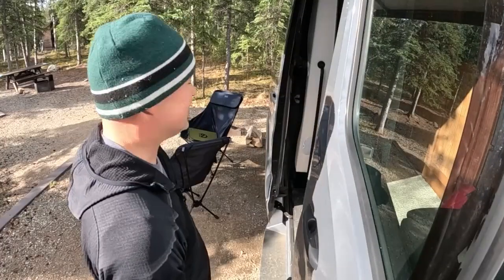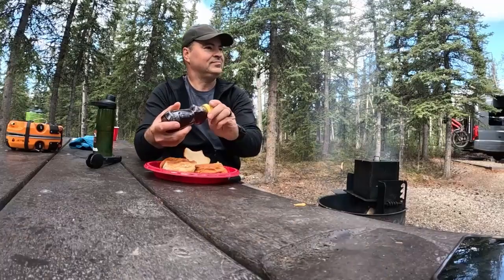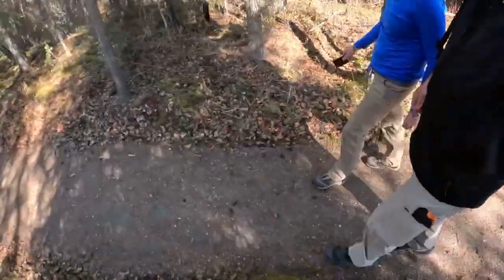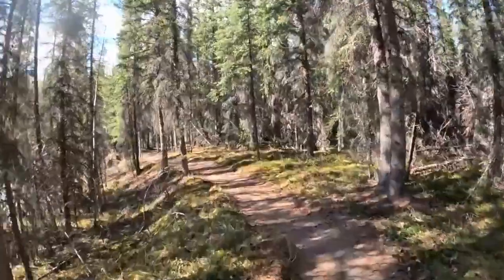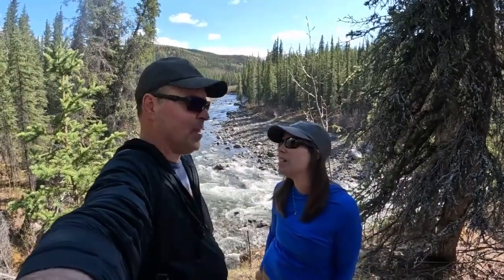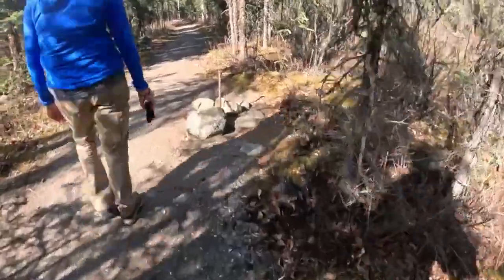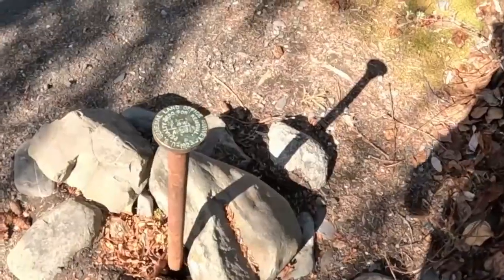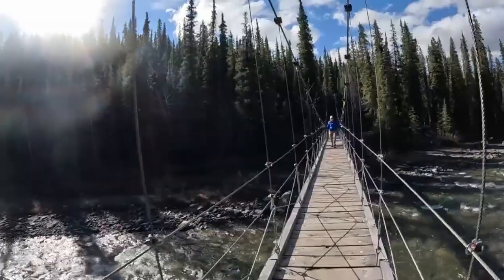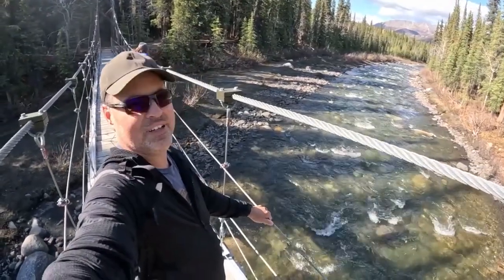Good morning from Denali National Park. We're so glad you could join us on this hike on a beautiful May Day, springtime day in Denali National Park with Living My Alaska. We know what this is — a land survey marker from 1923, General Land Office Survey, from when they were marking the boundaries of the park. Just another day in the life of Living My Alaska.